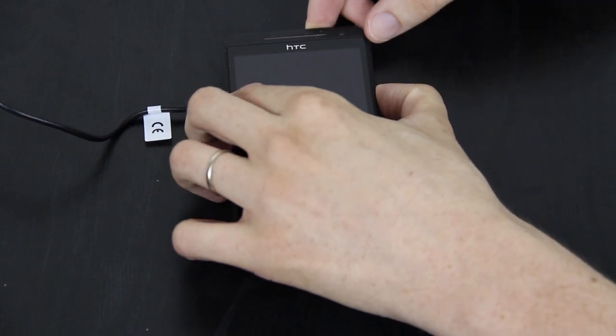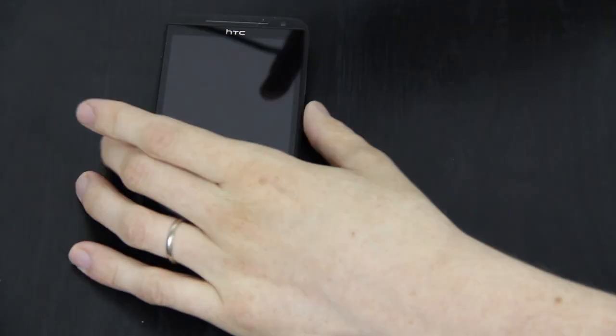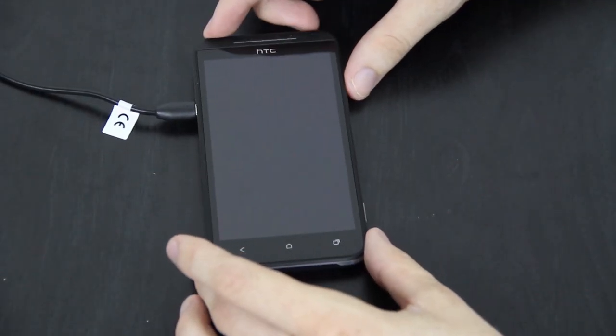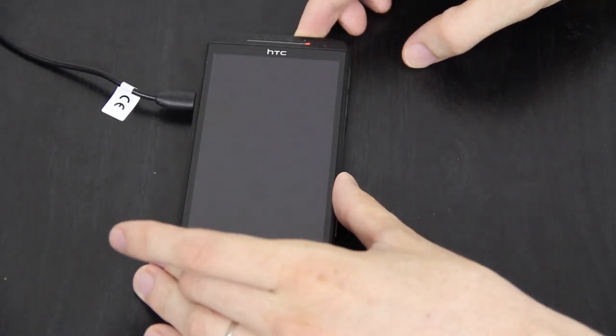Let's try volume down and power. There's no removable battery — that's going to be something that really sets me off. I'm already kind of irritated. If you get stuck in a boot loop, you can't just pull the battery out and start over. And it won't turn on either.